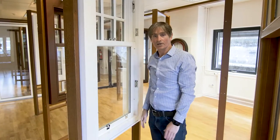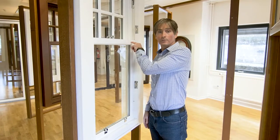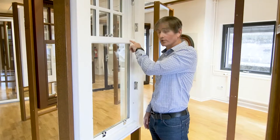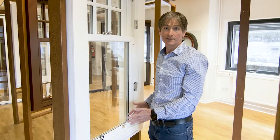There are also some extras that you can fit to this particular window. You can have a security bolt, which would normally be located in this location. You can also have restrictors, which would limit the travel of the sashes to 100mm.